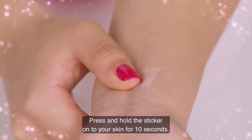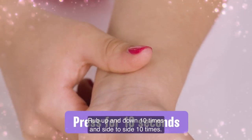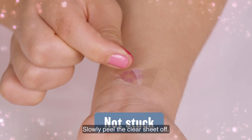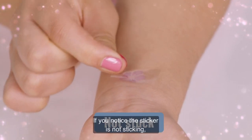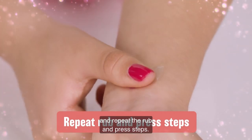Press and hold the sticker onto your skin for 10 seconds. Rub up and down 10 times and side to side 10 times. Slowly peel the clear sheet off. If you notice the sticker is not sticking, press the clear sheet back down and repeat the rub and press steps.